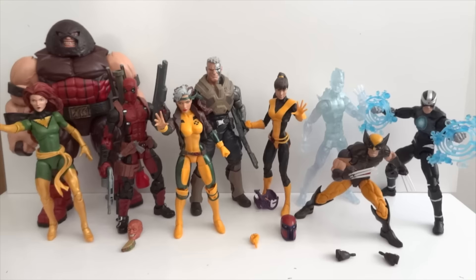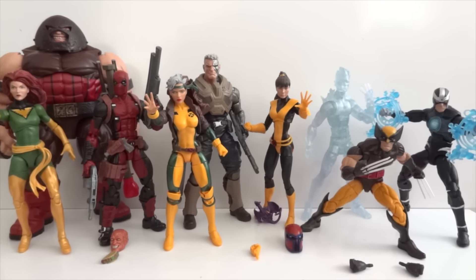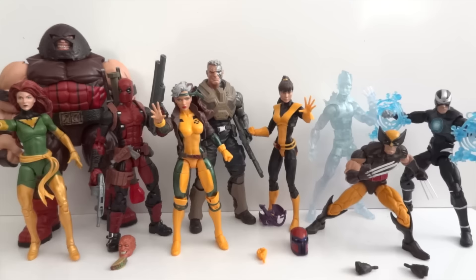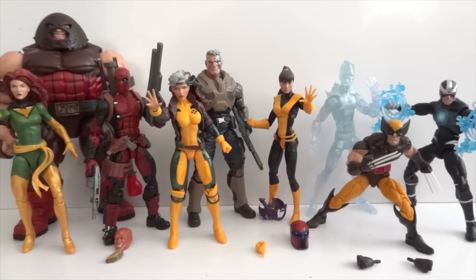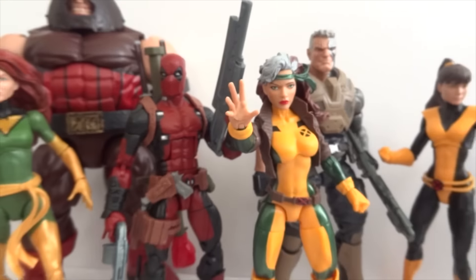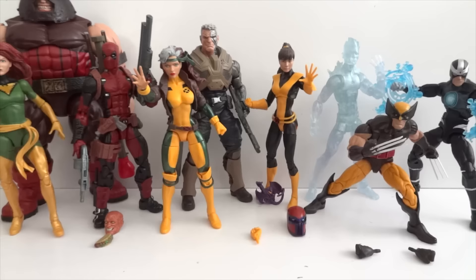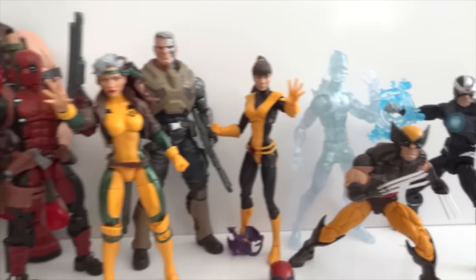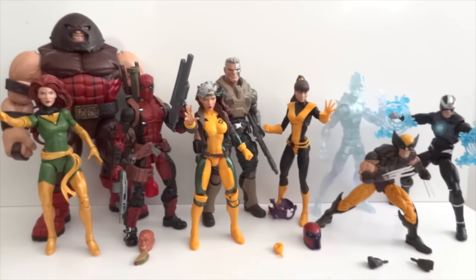This is the only wave I bought a full set of because I really like almost all the characters. I'm not too familiar with Havoc and Kitty Pryde, but everyone else I know well from the 90s cartoons. The two must-haves for me are Rogue and Deadpool. Even this Wolverine is really well articulated, so I decided to get the whole wave. Can't wait for the next one that has Cyclops, though I only want Cyclops from that wave.